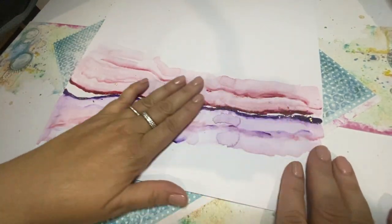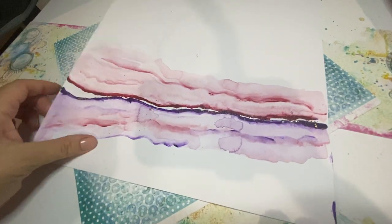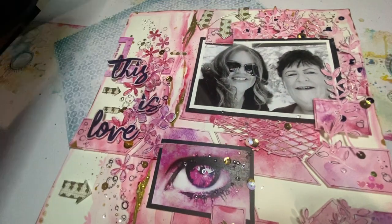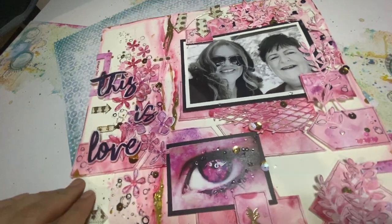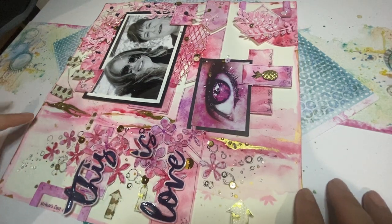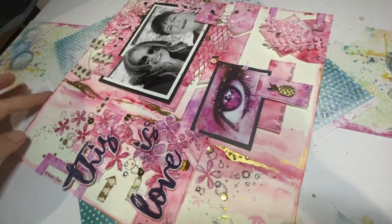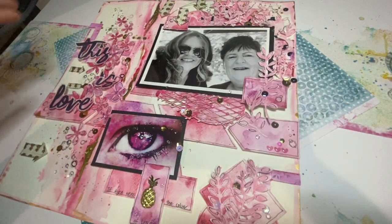And that's the sort of background that you get when you do that technique. So what I've tried to do is replicate it on this one. You can sort of see the background. I have placed sort of like a geode through it, so a bit of gold. And I've used the same technique with some thicker pinks. And then I've tried to blend the rest of my page with that background.